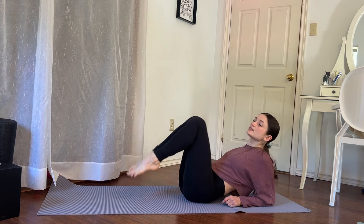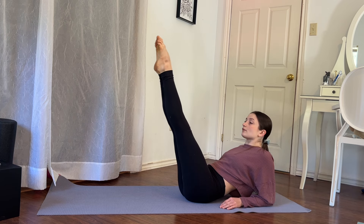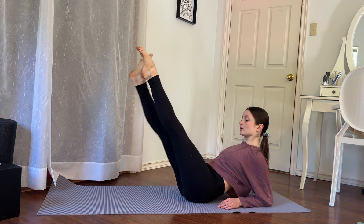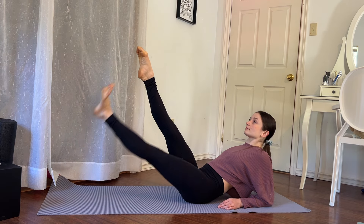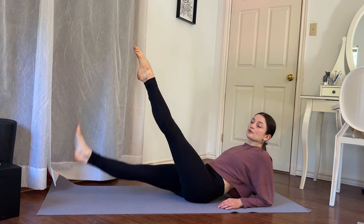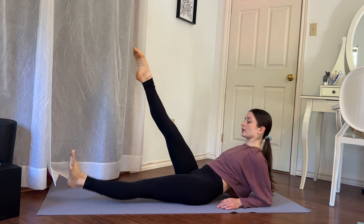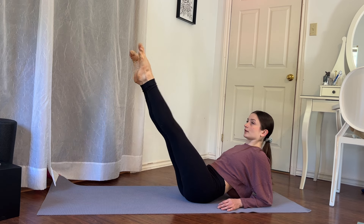Go down to your elbows. Option 1 to make it easier: knees are bent. Option 2 to make it slightly less difficult: legs are higher. Option 3 to make it the most difficult: they are lower. We tap our right foot down for 10, then the left foot for 10, alternating and counting down each side. Stay with me all the way to 1 on each side, then bring the knees in.